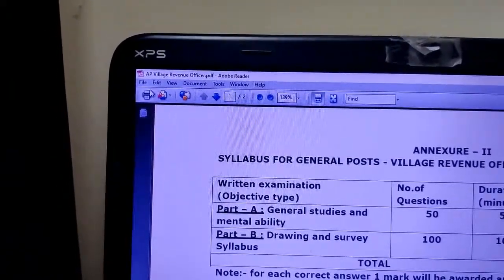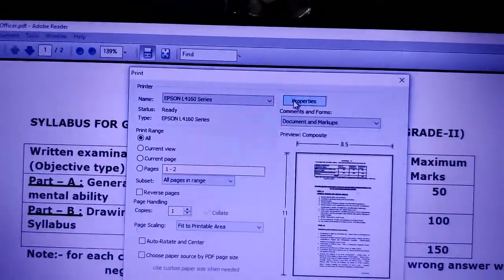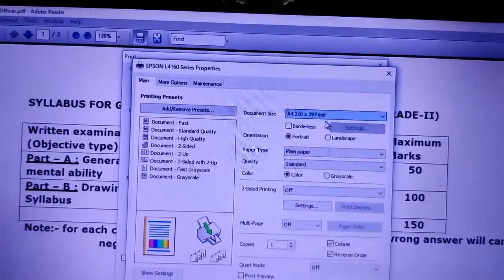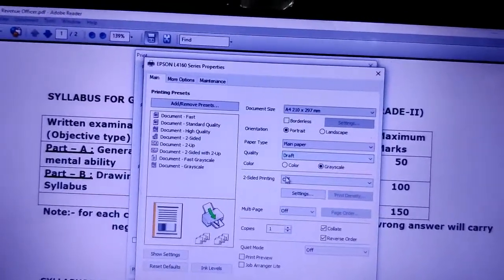Just tap on the printer icon and you'll get a dialog box. Go to the properties and select the type of paper you just placed on the tray, and select the quality — black and white, whatever you want.